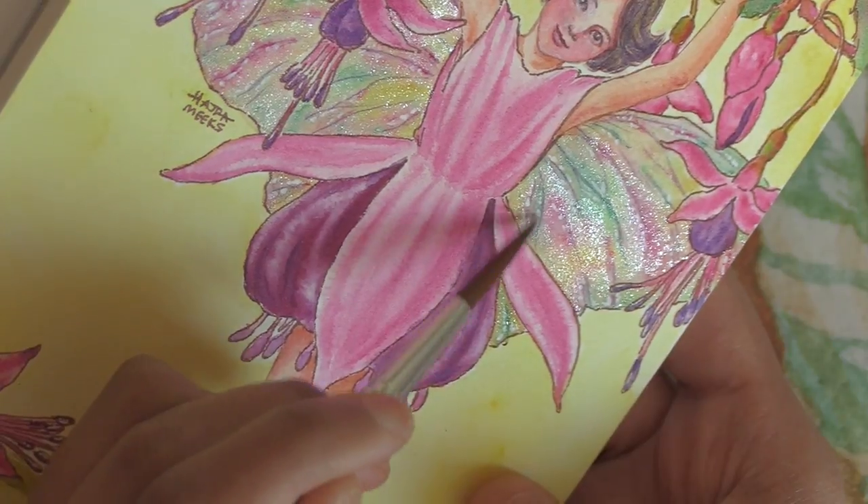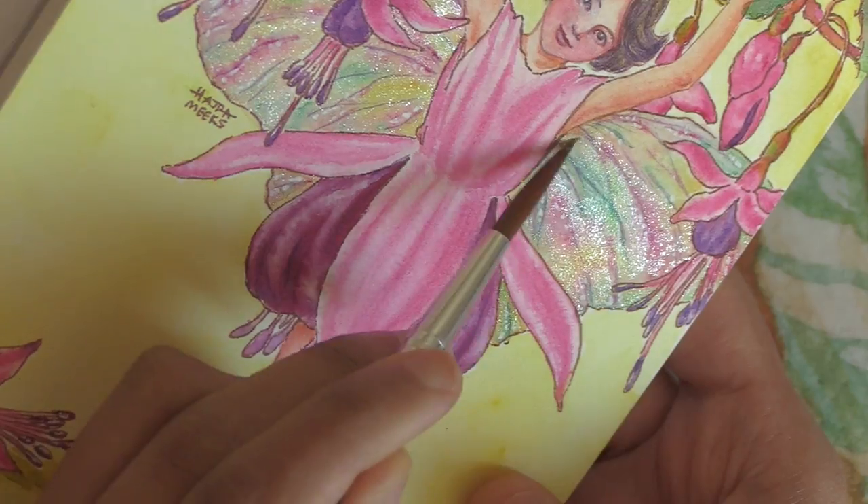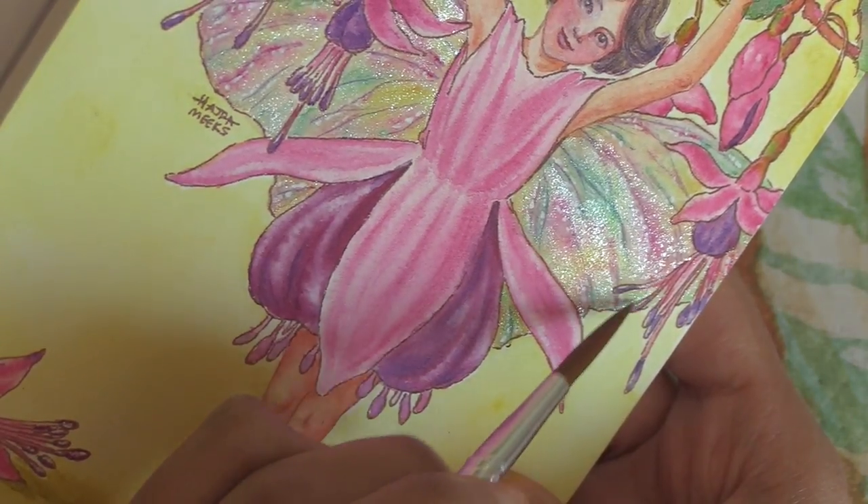So even though it says you can mix it into colors, unless it's a loose layer or two, using the iridescent medium last and by itself — not mixed into any paint — will be the best way to use it for me.